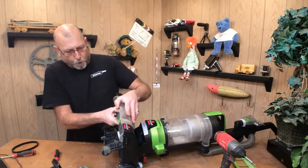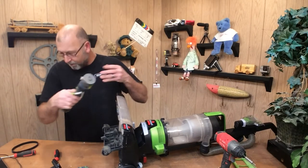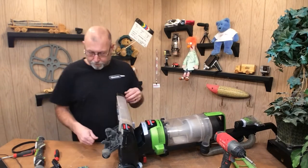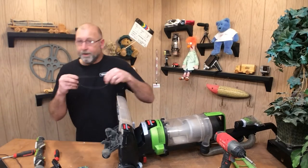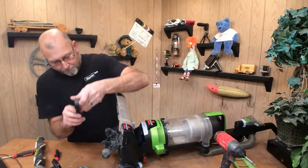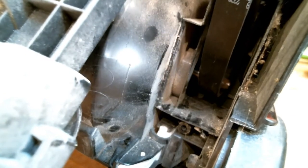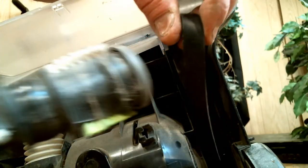Alright, so we can go ahead and pull that beater brush out if you want, just to do a quick inspection — everything looks good. Take the belt and you're going to place that down around the pulley, the motor shaft. Place that down around like that, then go ahead and put it on the brush.